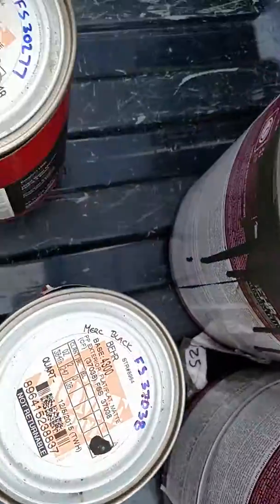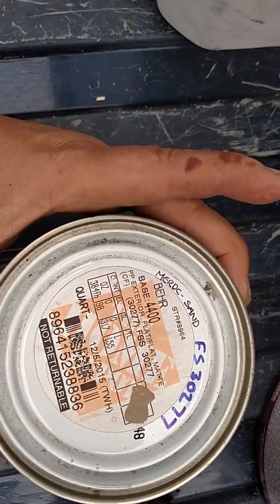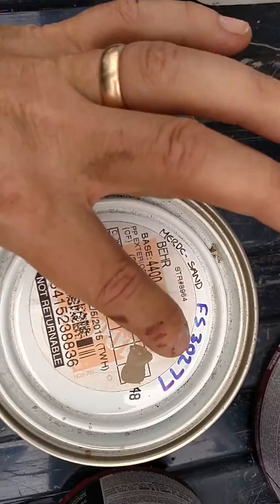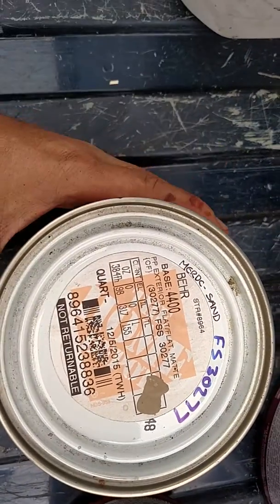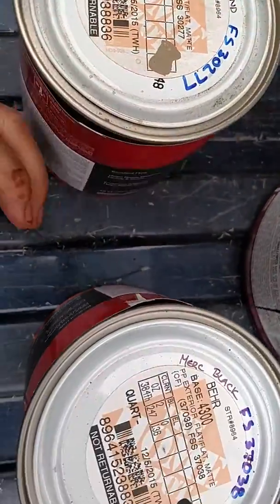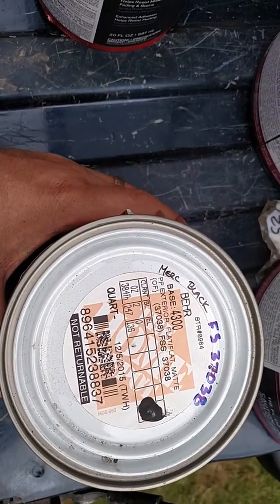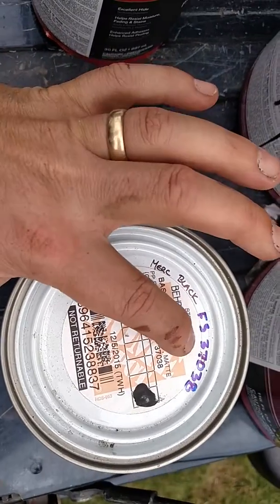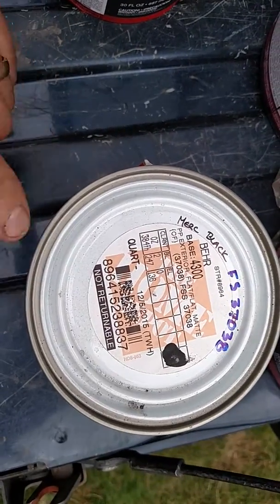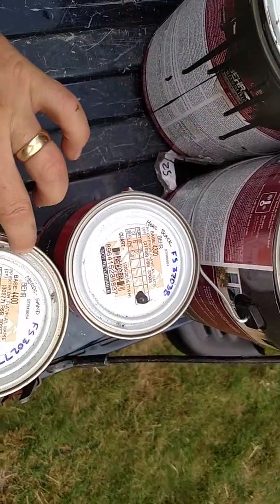The next color is the sand — the tan color — Federal Standard 30277. Home Depot should be able to look this up in their computer database under that code. If not, there's the recipe for it. And since you're only going to use small swatches here and there, I decided to just get a small quart size for that. Next is the black — Federal Standard 37038. Home Depot can look this up in their computer database and get the right black. If not, there's the recipe. These three colors Home Depot can look up in their computer database.